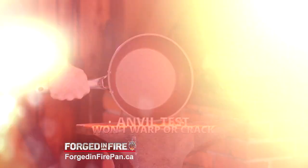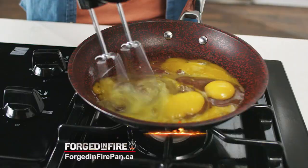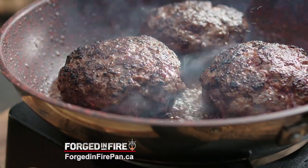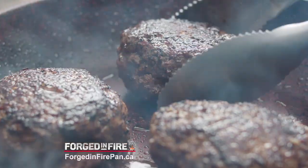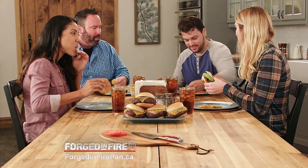It passes our anvil test, beating down other pans so tough metal utensils can't hurt them. Fat juicy burgers are on the menu at home today — medium-rare with just a little crisp. Do not do this with a cheap TV pan.